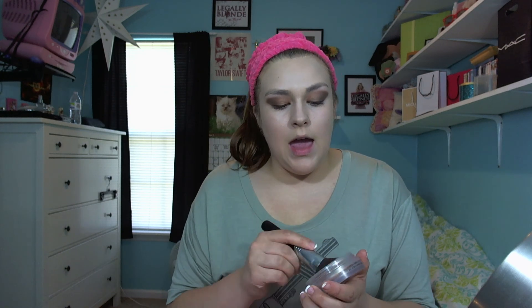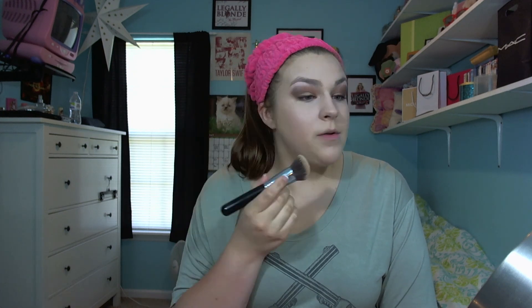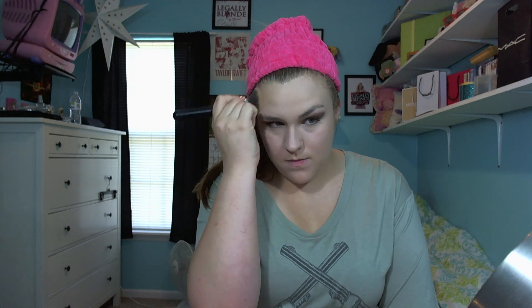Now I'm going to take my Chanel Soleil Tan de Chanel bronzing makeup and apply it with the Sigma F84 brush, which is the angled round kabuki. I'm going to swirl my brush in here and contour my face where I would put powder bronzer — so I do my cheekbones, my temple area, my forehead, my nose a little bit, under my lip, and under my jawline.